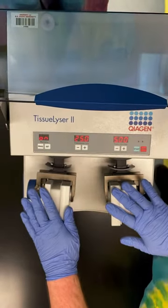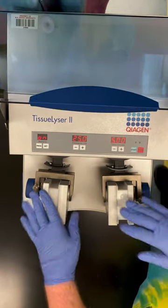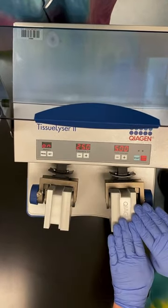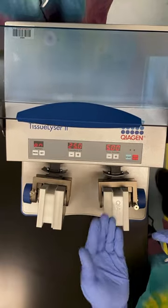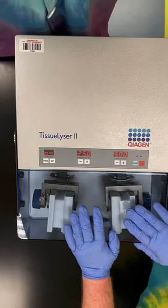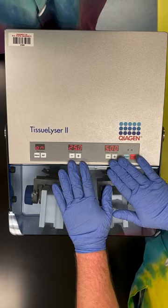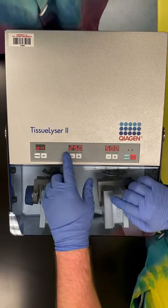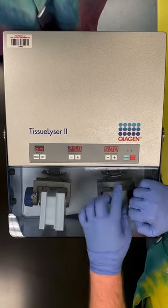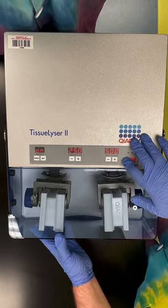Once we have everything loaded in, we want to make sure that they are balanced, because we're going to have opposing forces working against each other. These blocks can go in in either orientation — it doesn't really matter. So we're going to close the shield. Looking at our panel, we have frequency and time as the major factors. Right now this is set at 25 hertz per second, and we're going to run this for five minutes. So if everything is in and the shield's down, we can hit start and just walk away for five minutes.